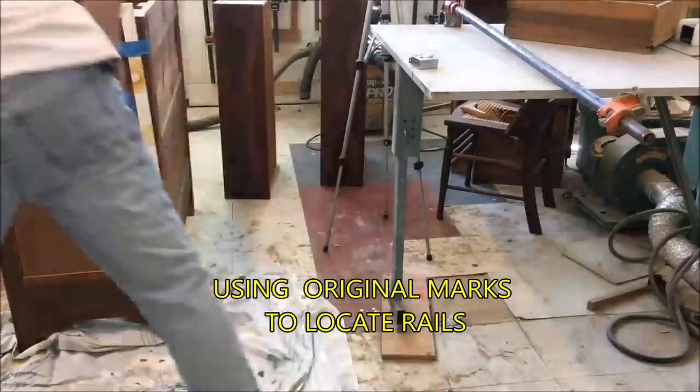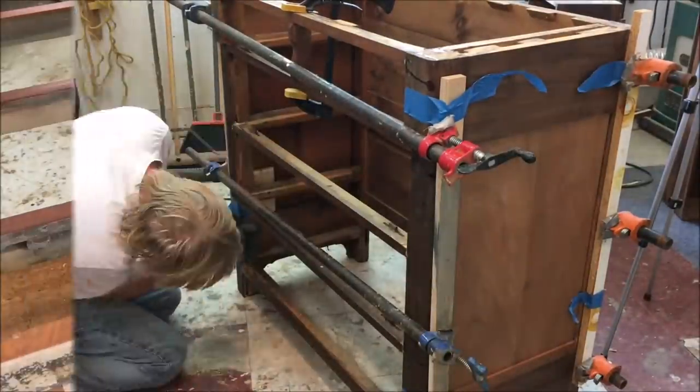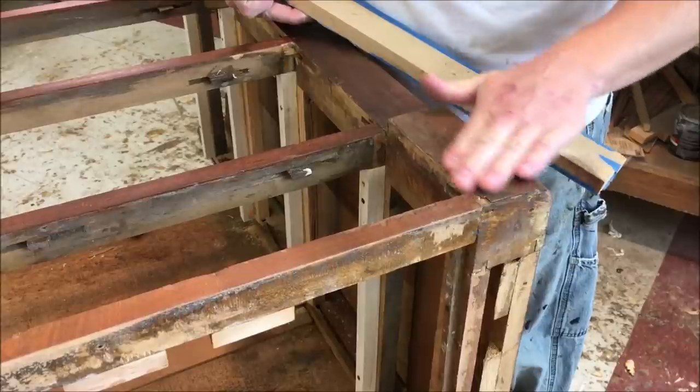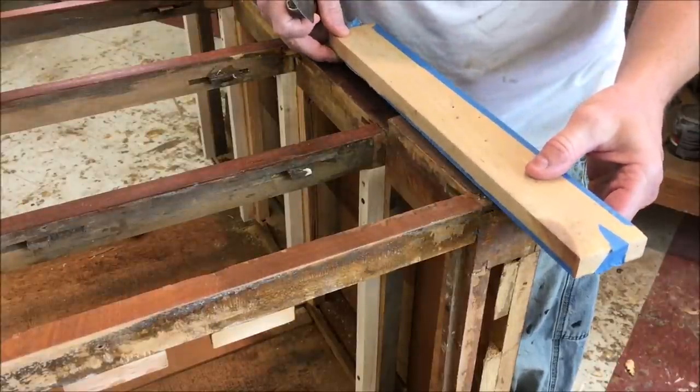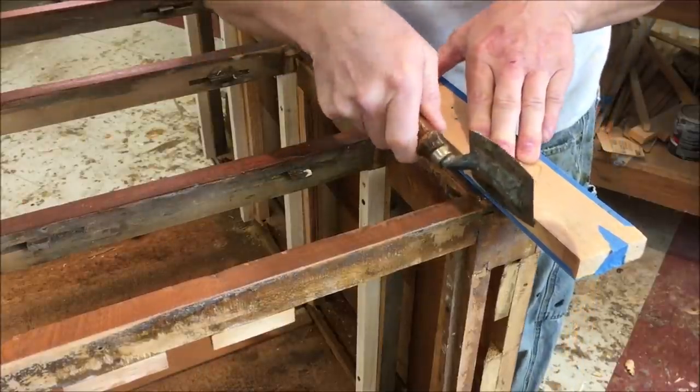Let's get started. I'm working on the veneer repairs now. There's a lot of veneer repair to do over the entire chest, so I'm just going to highlight a couple of areas here.